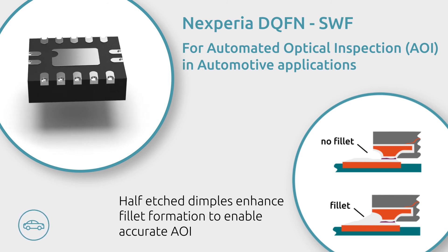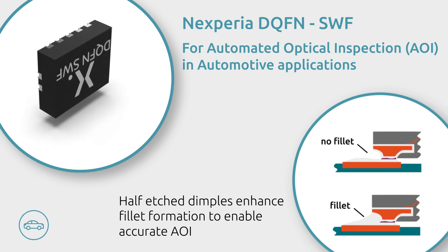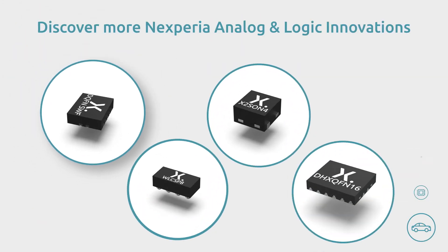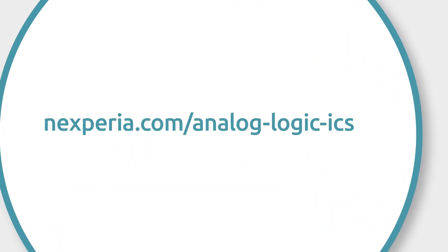This innovation is available in a variety of packages designed for automotive applications. These innovations and many more are part of Nexperia's broad Analog & Logic ICs portfolio. Connect with Nexperia to learn more.